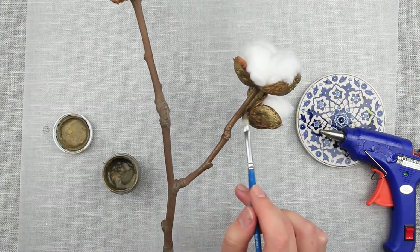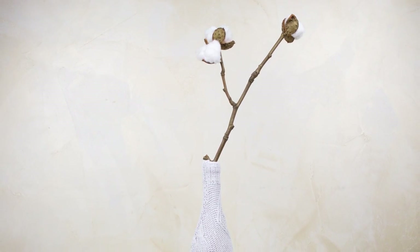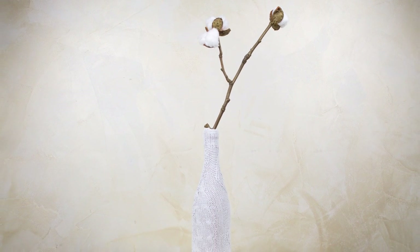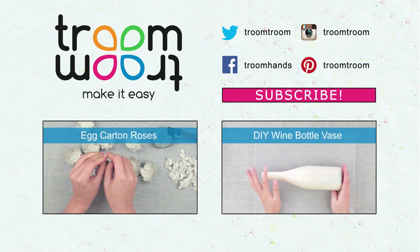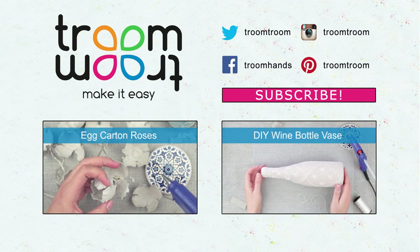The handmade cotton flowers look just like the natural ones and will make for a stylish and lasting floral interior decoration. Just put the cotton ball branches into a glass or ceramic vase. Find more original home craft ideas on our channel — subscribe and leave your comments.